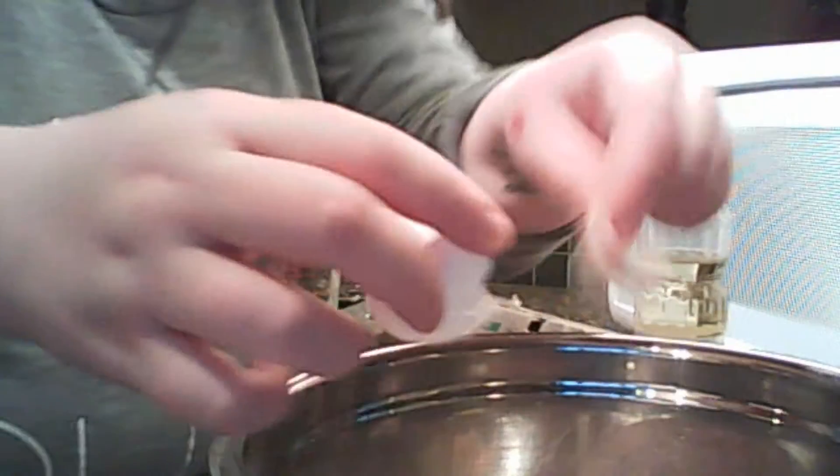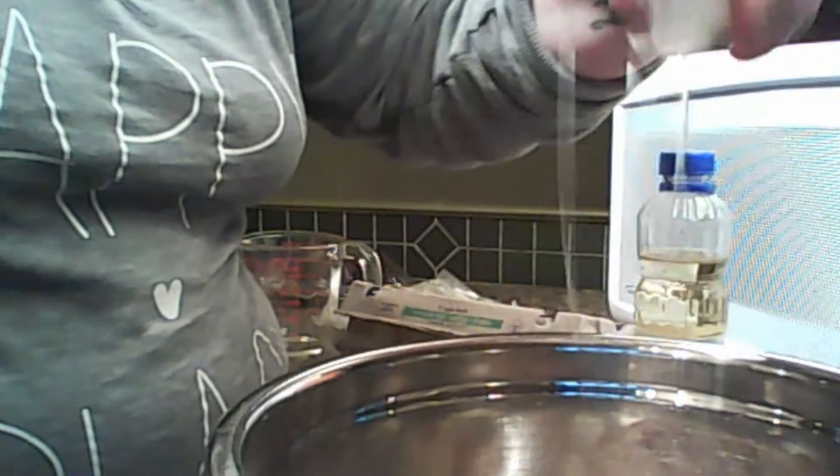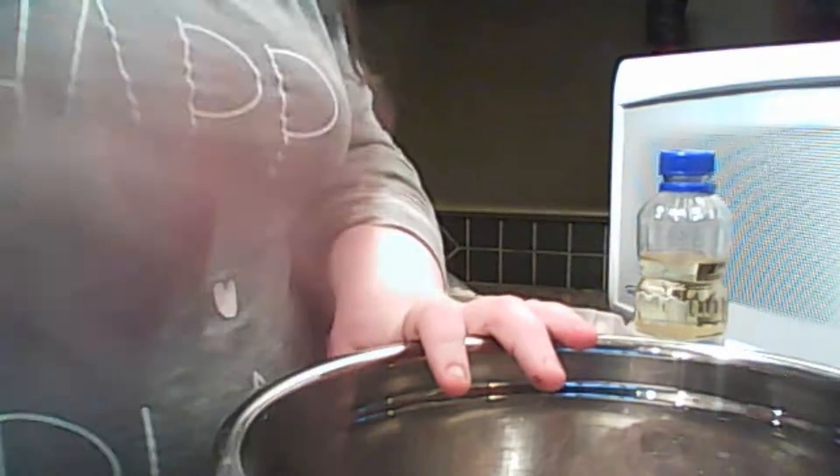I got eggs — oh god, I just launched a shell right in there. Way to go, Paige. Next I'm adding water and the oil.